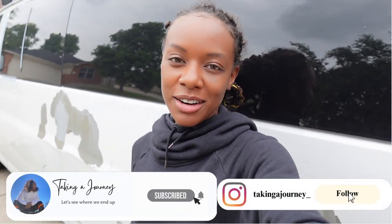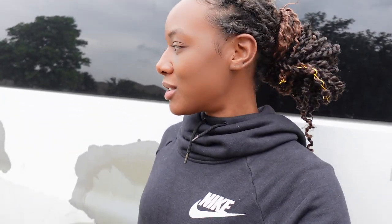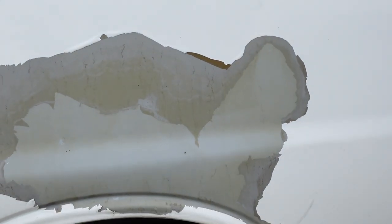Hey y'all, welcome back to my channel — or if you're new, welcome! My name is Ariana. Today I think I need to get back to working on the van. I have been taking a long break — like a month and a half, two month break — and that was much needed. Y'all saw earlier videos where I was making a lot of mistakes and getting very frustrated. I traveled a little bit, and now I'm ready to get back to it and do a final move-in.